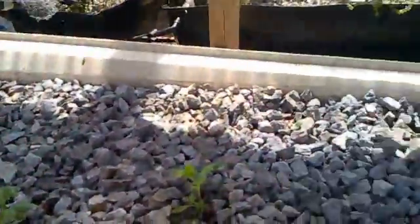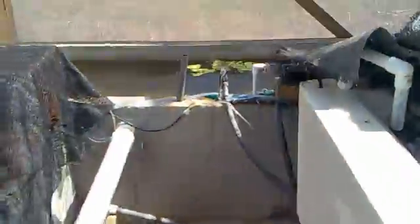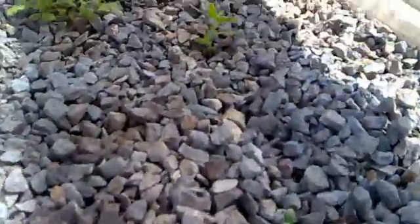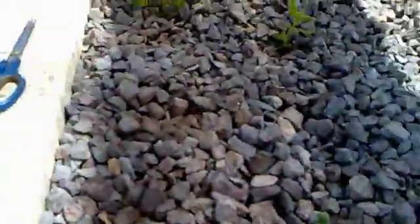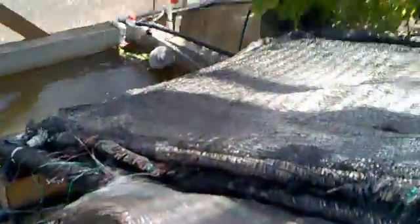The lettuces that were in this bed are gone. I fed them to the fish — I think they bolted, not sure why. I've now put some watermelon plants in here. I don't know if watermelon will work in aquaponics, but I'll try it first rather than asking somebody and having them tell me it doesn't work — I'd rather try it myself.